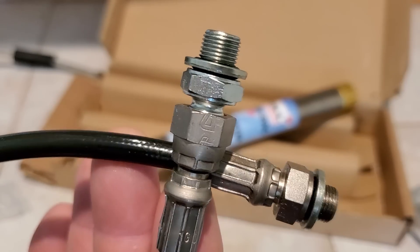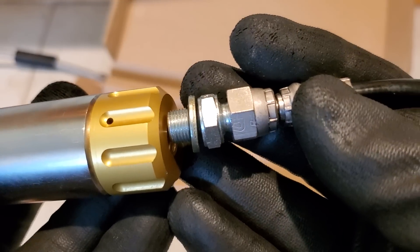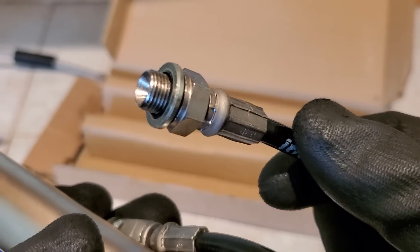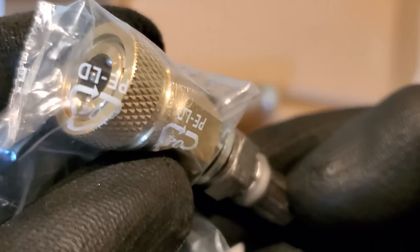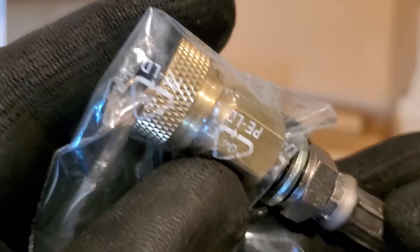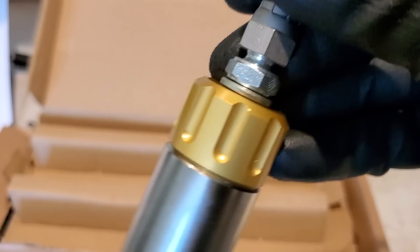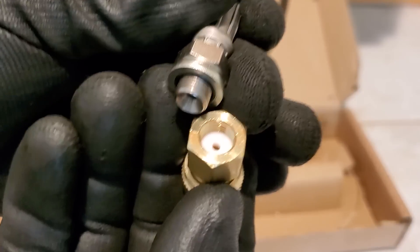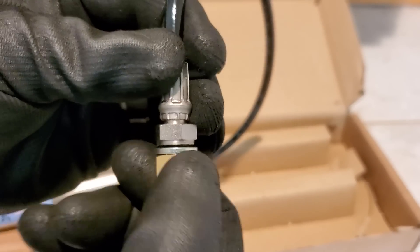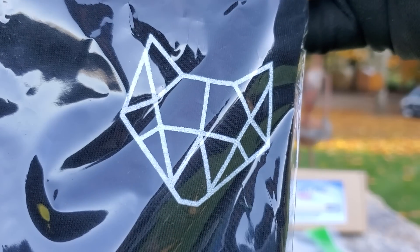This hose right here definitely has to come out of the gold end — this big end right there. Go ahead and put that on there, and this will then be going to your fill hose or fill adapter. I'm not going to use any tape — I'll just tighten this on and we'll find out if it leaks. The most important thing is that when running this PCP filter, you need to have it in a vertical position with the gold end on top as the outlet for your air.